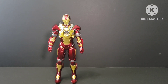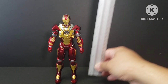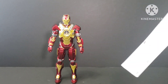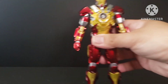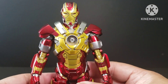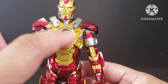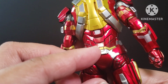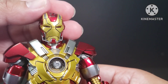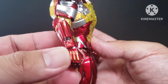Now let's take a look at the figure. First, let's measure the height — it's seven inches tall, or around 18 centimeters. The figure is made of plastic but the sculpt is really nice, the paint job is really nice, and you can see the arc reactor there.